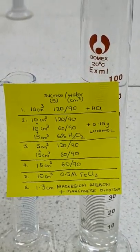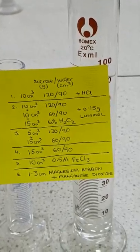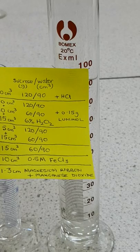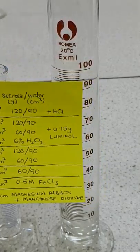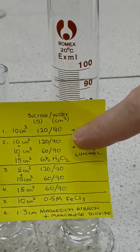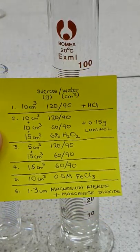Here's a little curiosity for you to look at, and hopefully there will be some interesting chemistry involved. We'll be setting up layers of different solutions in the measuring cylinder here, and you can see the constitution of the layers on the paper, so we'll be following that.